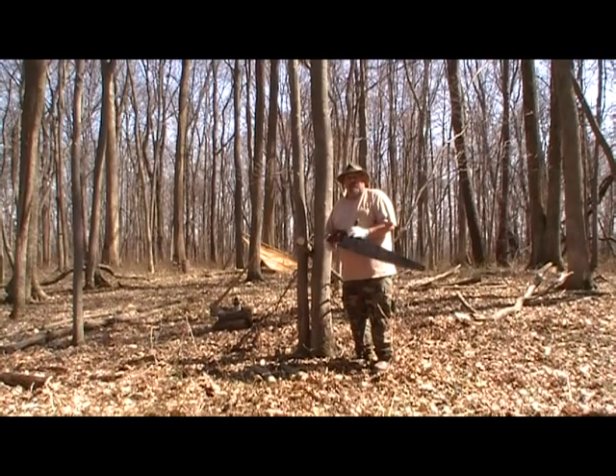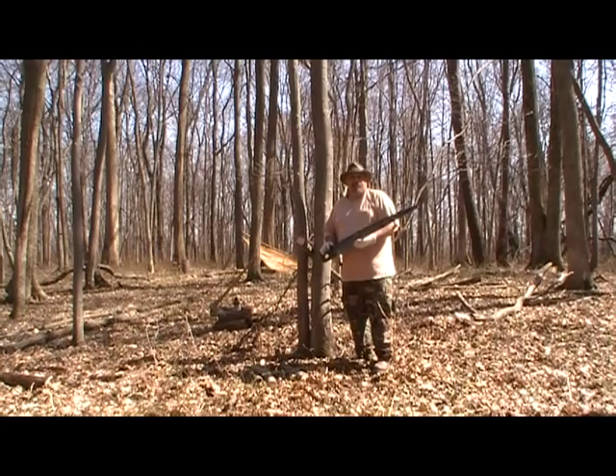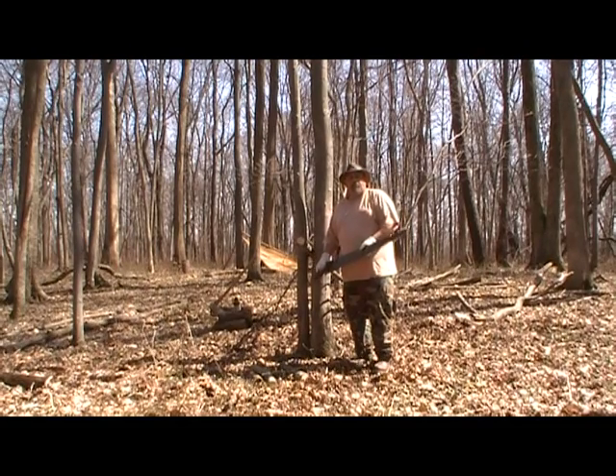I'm going to guess the age of this saw is probably around 70 years old. I don't think it worked much better the day it was bought — it seems to cut really good and I'm not having any trouble with it.